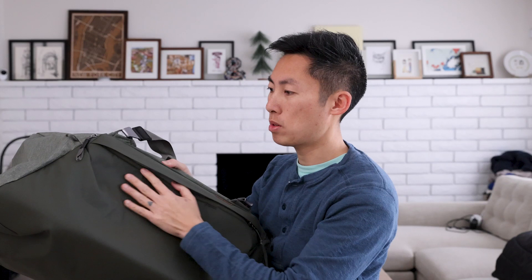So this thing is 65 liters, as I mentioned. It is the sage color. And as always, Peak Design makes everything with nice quality material. Everything just feels really good. So on here, there are a few exterior pockets. Let's check those out.